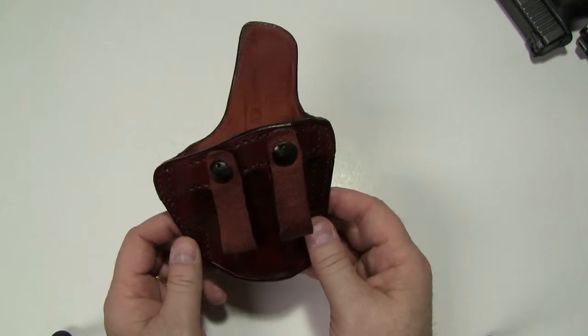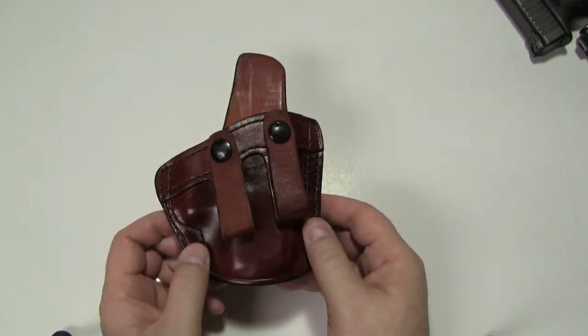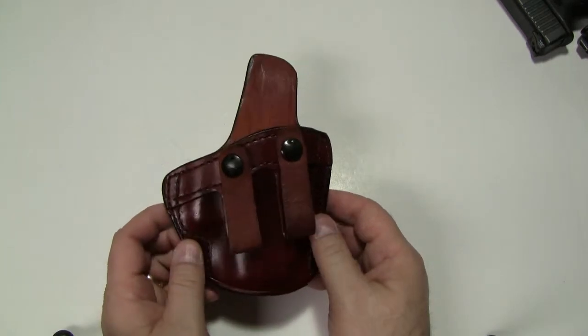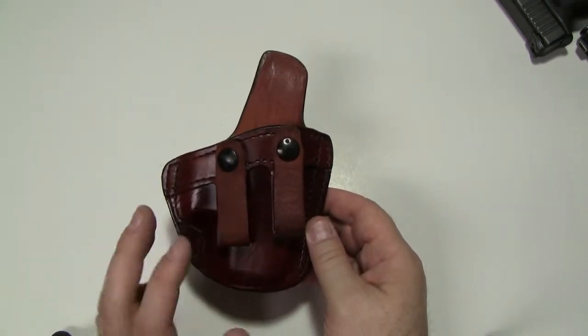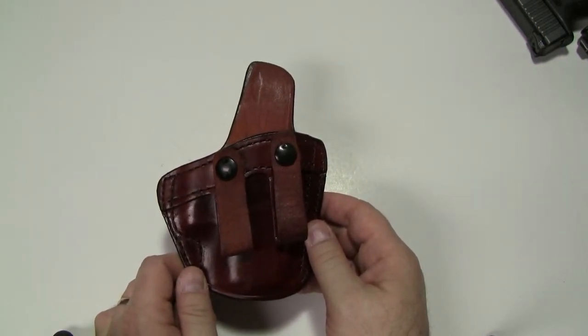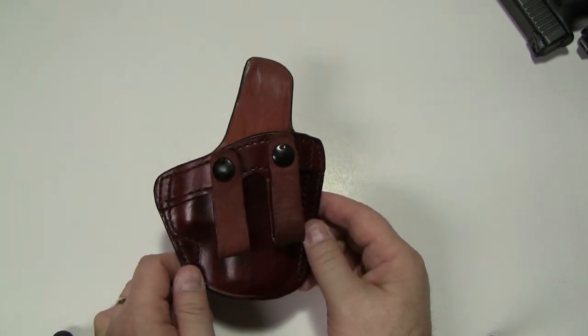This particular model only comes in brown — it's not available in black. They make it for mainstream gun models, not every gun model in their normal lineup. It comes designed for semi-autos and a couple of revolver models, such as the Smith and Wesson J frame, L frame, and maybe the K frame in some small barrel lengths.